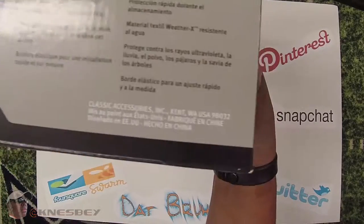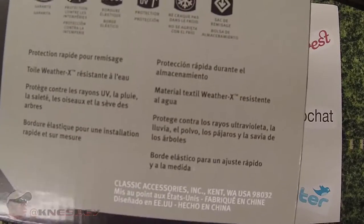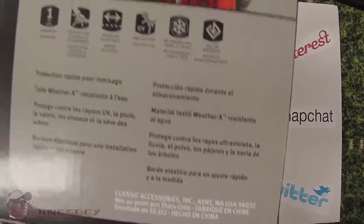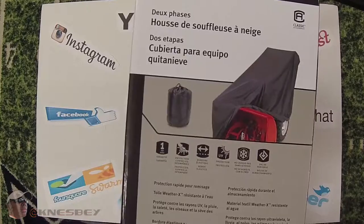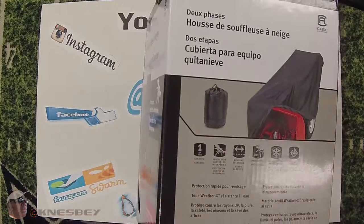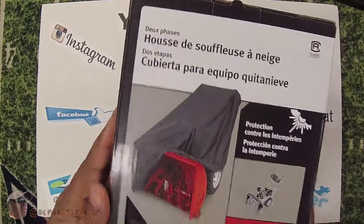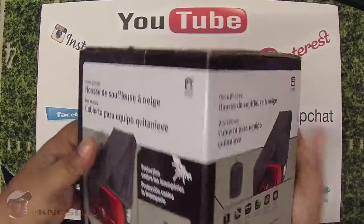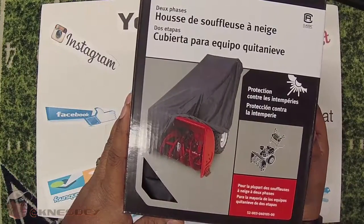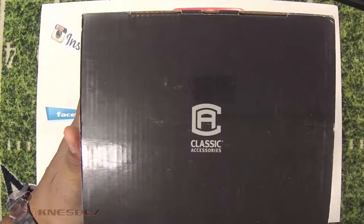You got your address there if you need to contact them. In another language it basically says made in China — like everything else, made in China. As a matter of fact, this whole other side is in another language. The back of the box is the same as the front except it's in what looks like Spanish. On top of the box you got the Classic Accessories logo.